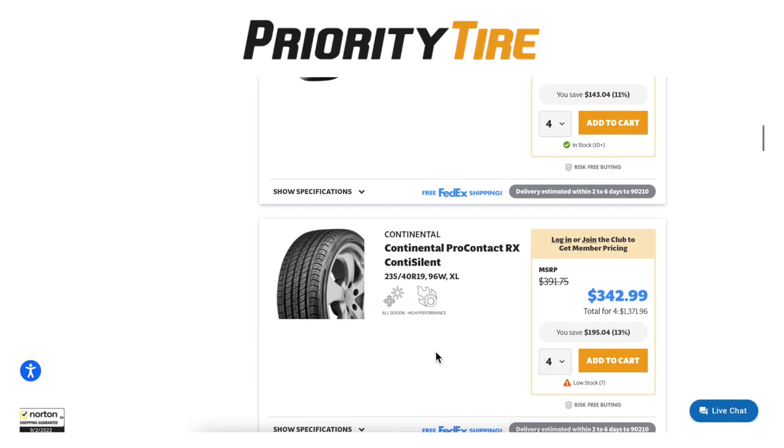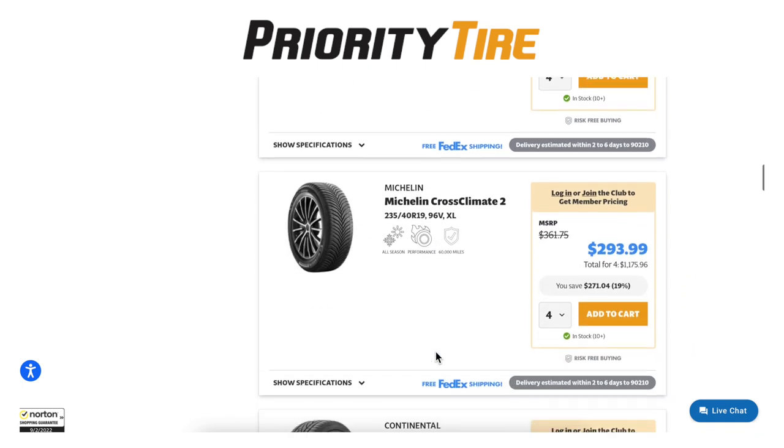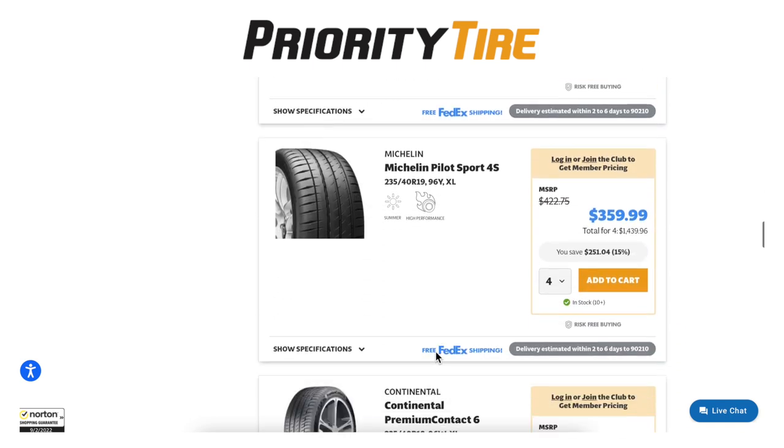If you're looking to purchase some new tires, please consider purchasing from Priority Tire. I'll leave the link below, and if you purchase through that link you're going to be helping out the channel.